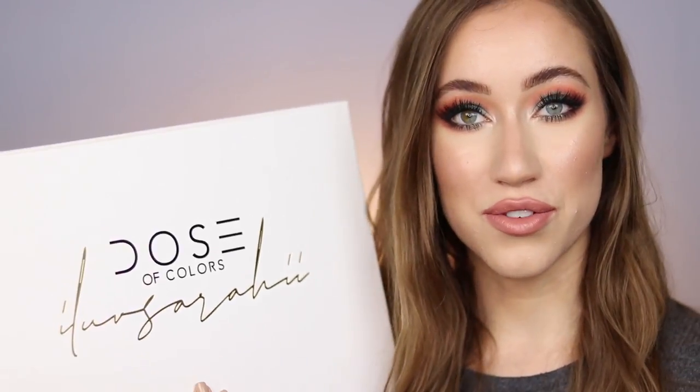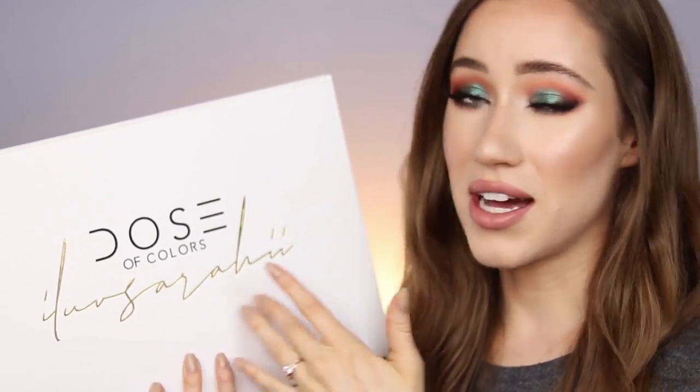Oh my gosh, I love Dose of Colors so much, and I also really love I Love Sarah Lee — she is so gorgeous and I love watching her makeup tutorials. They collaborated and created a gorgeous collection, which I'm so excited to share with you guys today. This is the PR box right here.